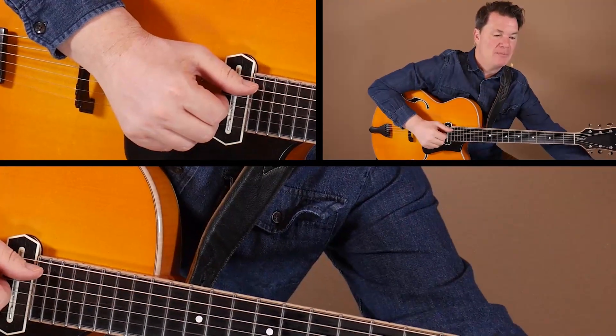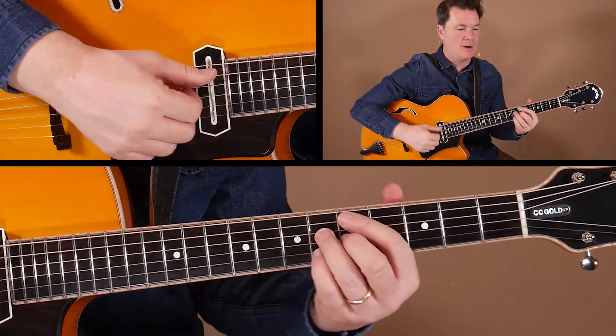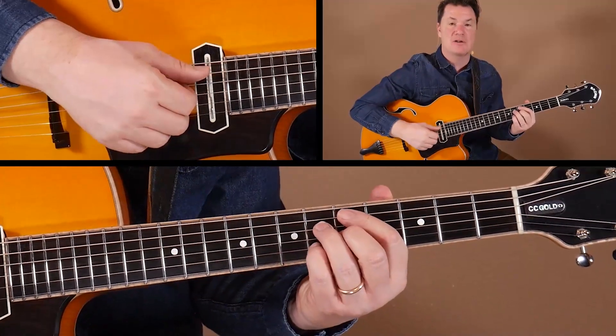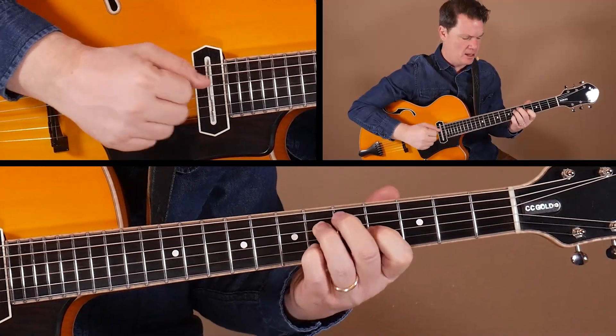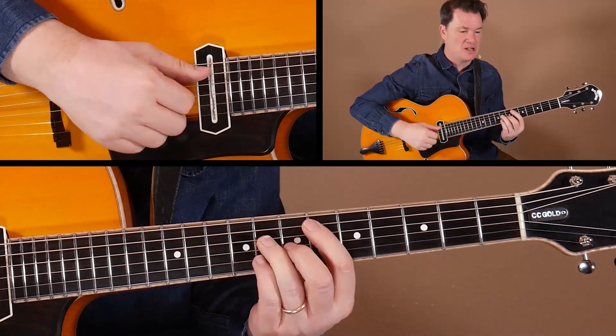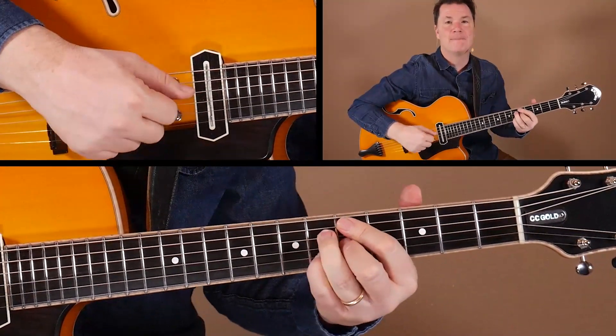We just wrap up this last chorus using these shapes to get us through the turnaround, where we've got a Bb9 moving into measure 35 — anticipated — G7b9, G13b9, and then just taking it home with the same shapes, finishing it off with that nice fat-sounding middle-register voiced Bb9 chord.